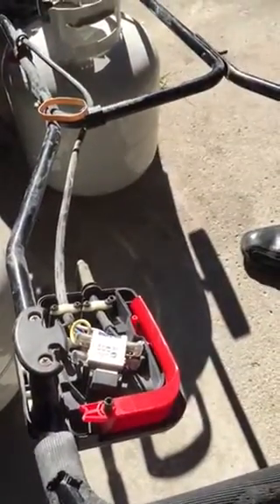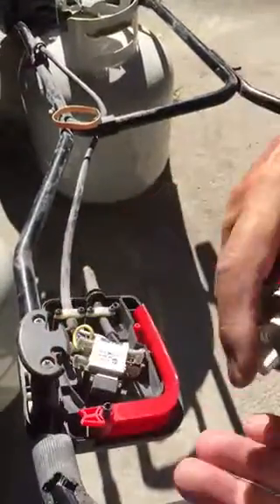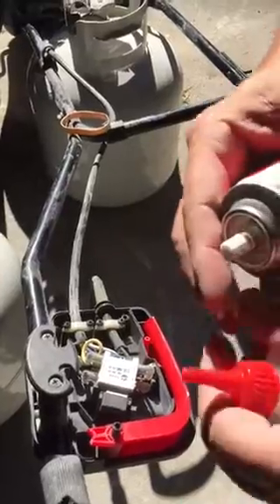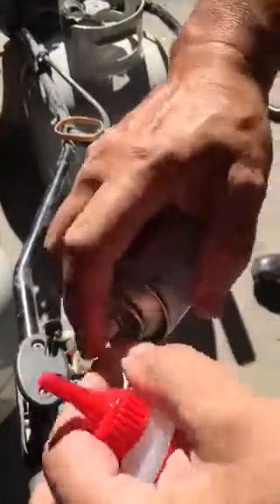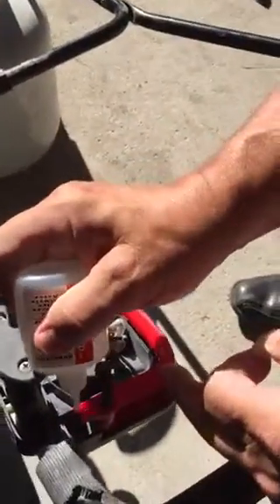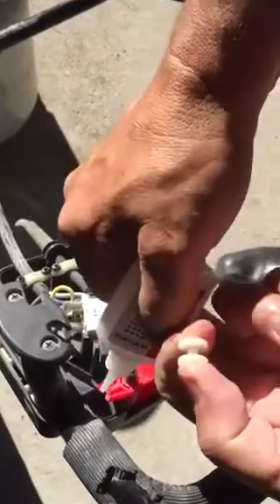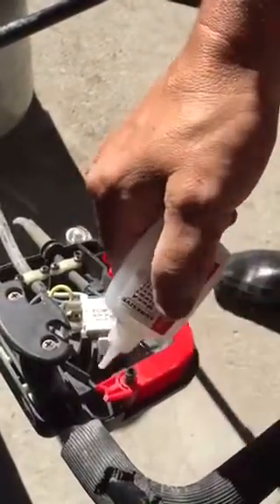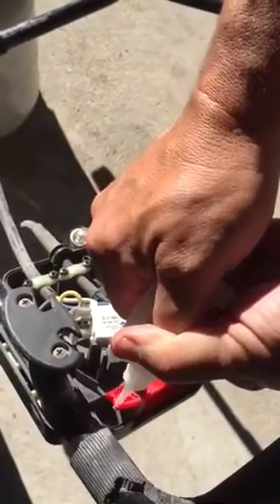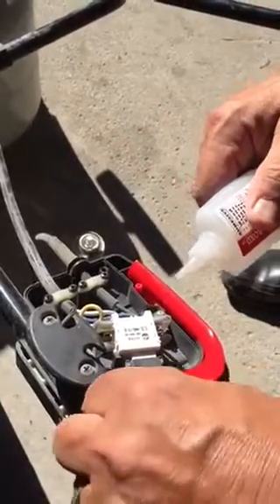What we'll do first is we'll spray the activator on one side — on this side right here. We'll activate this one side and the other there. Then we'll put the adhesive right over here. As soon as it comes out, attach the part.